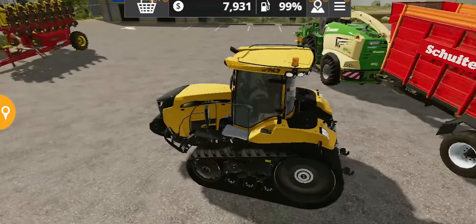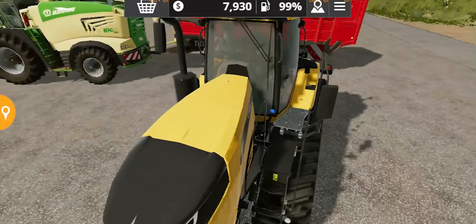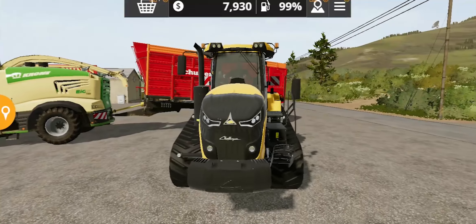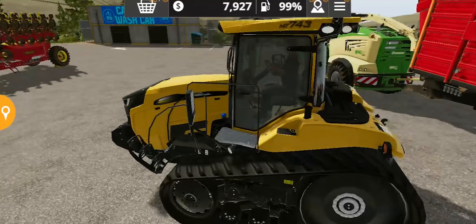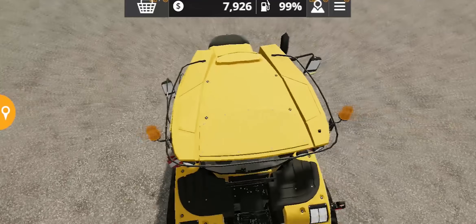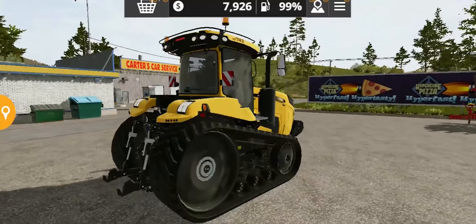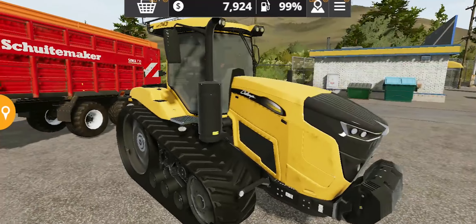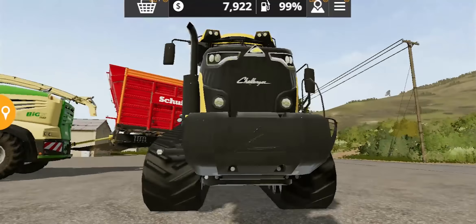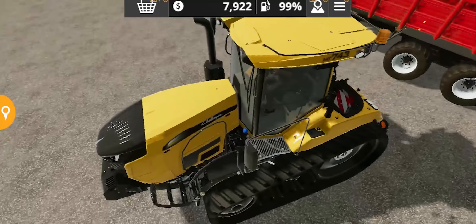You can see the model of this tractor — it looks really amazing. It looks kind of small, but not that small. We'll see how it actually looks in a field. But first, let's talk about the details on this model.